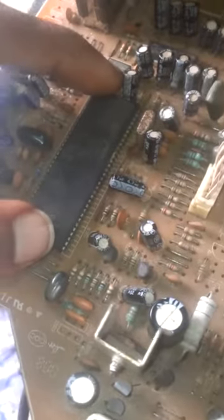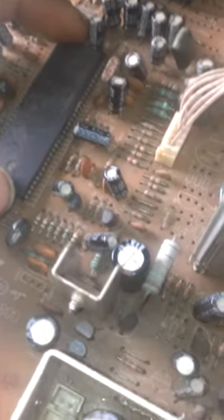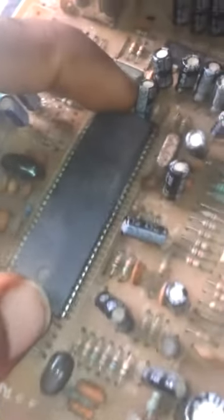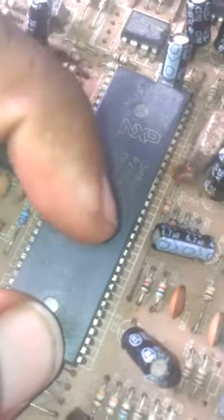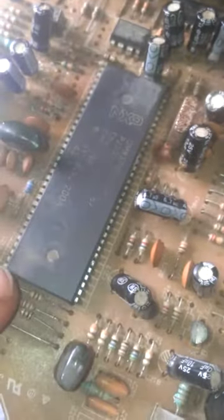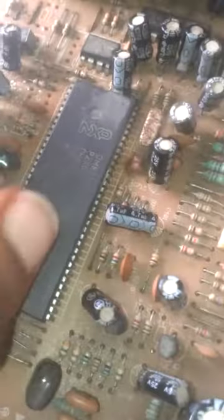There is a processor on the board that controls the whole motor circuit of the TV, known as an IC. When replacing it, you must follow its number code, and also note the number of pins — measured in millipitch.